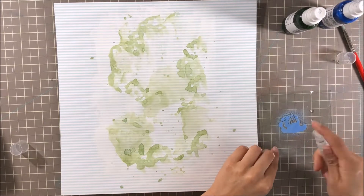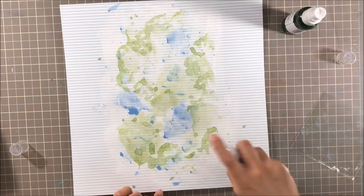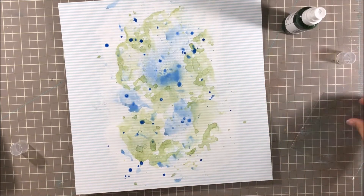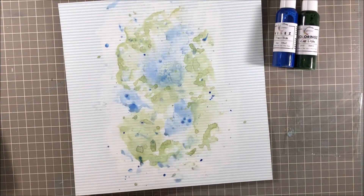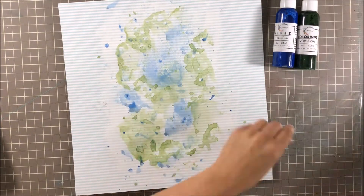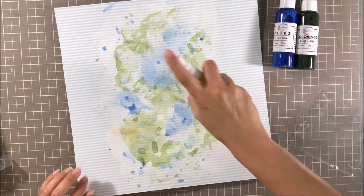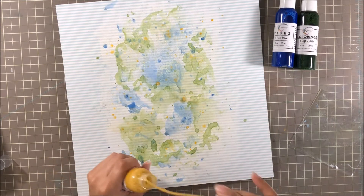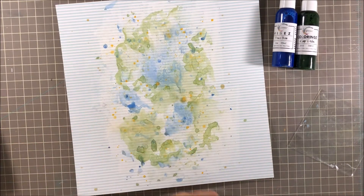The other color I'm going to add onto my background is Vibes in Frostbite, and it's a really pretty blue. I have chosen these colors because the photo I left in color — I didn't turn it to black and white. I didn't feel like I would do the photo justice if I did that because it was taken in Hawaii, and Hawaii is beautiful and so green. I really wanted to pull out some of those colors. I'm also using another Vibes in Glorious Day, which is a really pretty yellow with so much shimmer it almost looks gold, and I love it. I smushed it on and I'm splattering it too.